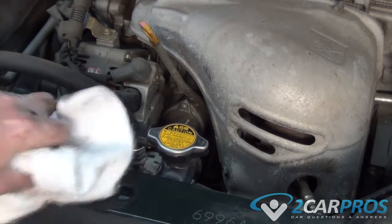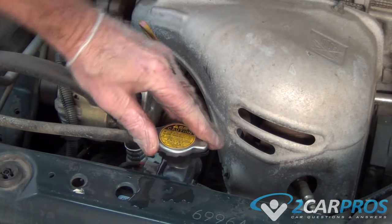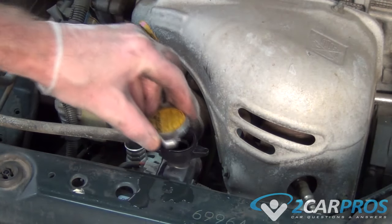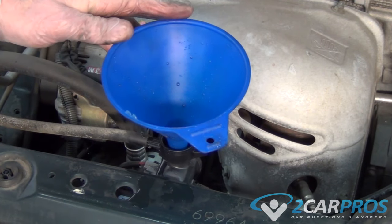The second type of system involves just a cap on top of a radiator, so the first thing we need to do is wait for the engine to be cool and then remove your radiator cap. Next, just like before, we're going to fill up our radiator until it's completely filled.